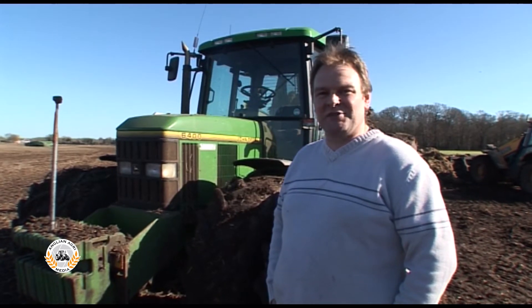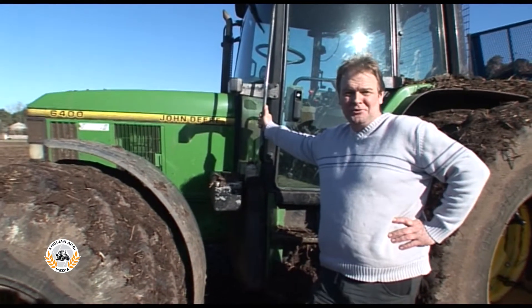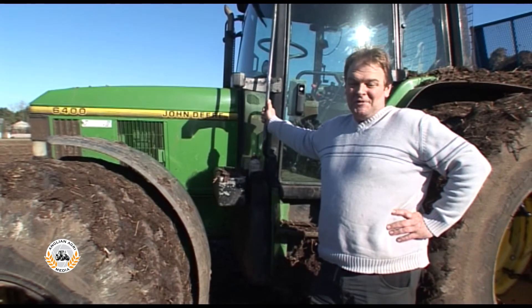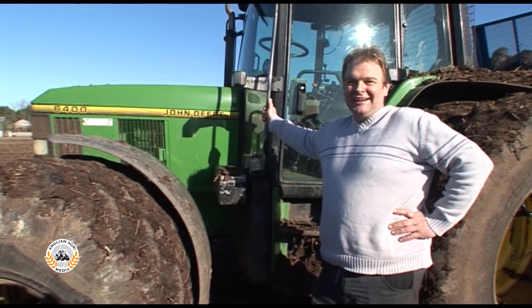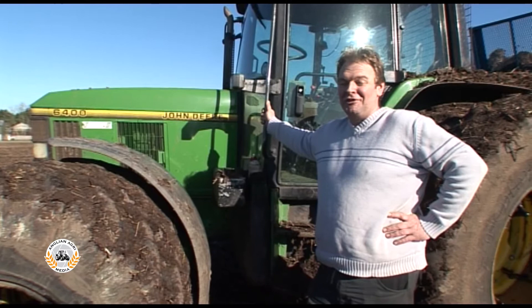Lots of gears so we can set the speed nicely. It's been a fairly reliable tractor. It's done nearly 8,000 hours now - very little trouble really. We had a couple of little engine faults and a couple of gearbox faults which were done under recalls. But as you'll probably see, we run mainly green machines and there's a reason for that because we find them to be very, very good.